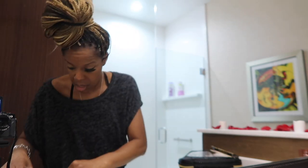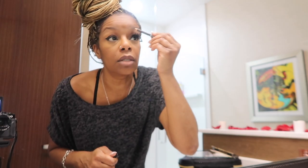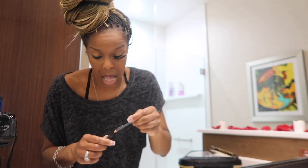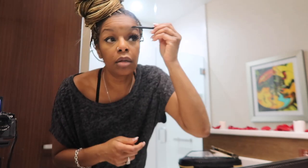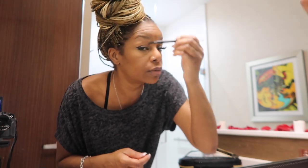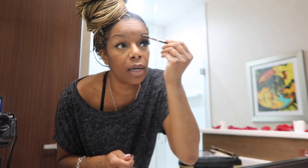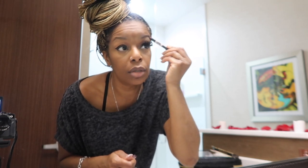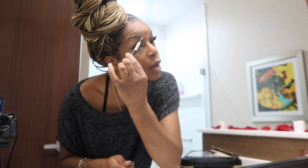I got this little pencil — I don't even think it's the right color. This one might be too brown; this other one is black. This is the brush. This is the most I do to my eyebrows. That's one thing I don't know how to do — I don't know how to do eyebrows.